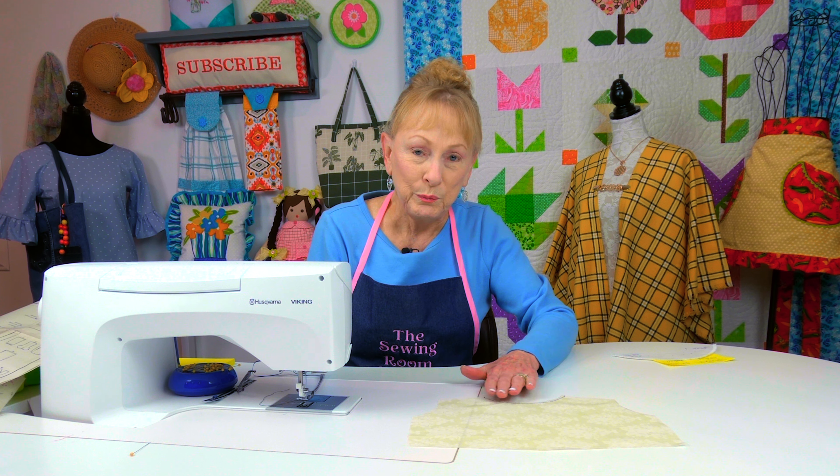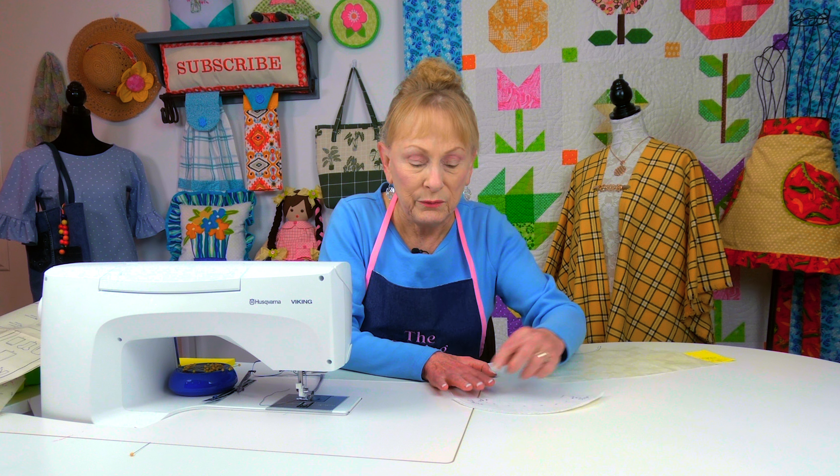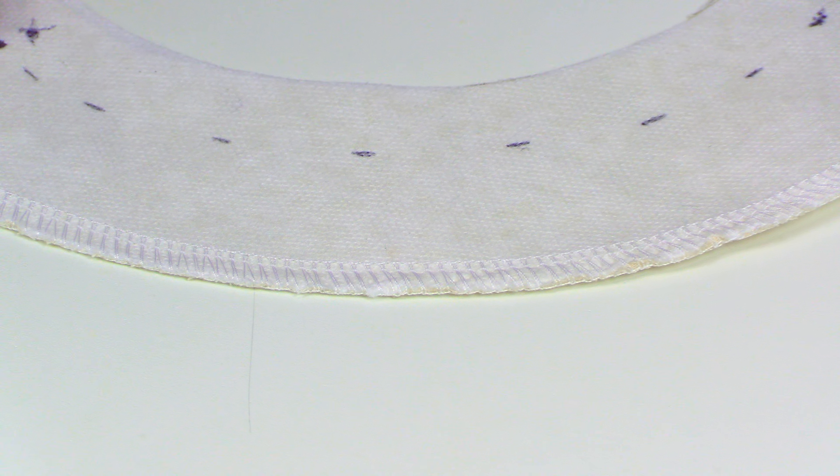This is the facing piece that will go on that back neckline. On the back of your facing piece, you want to put your fusible interfacing on. It helps to stabilize that neckline, keeping everything nice and flat so that it's comfortable to wear.